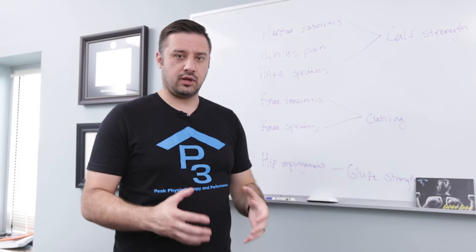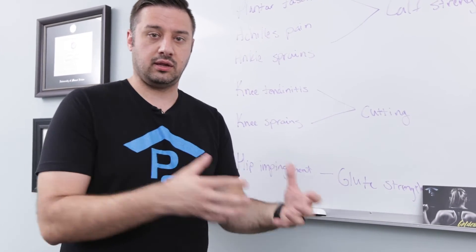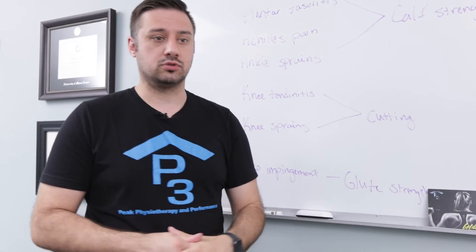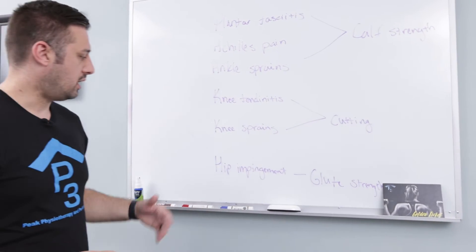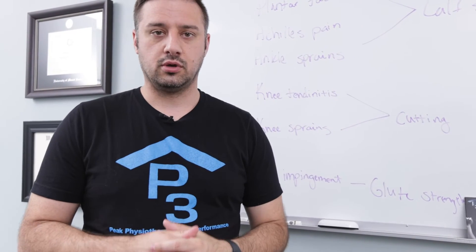From a knee perspective, knee tendonitis and knee sprains from cutting, and learning how to plant and control your knee stability as you cut, plant, and land is going to be extremely important. We're going to go through that today in the video. For hip impingement, glute strength is going to be your key component. Let's check out some exercises.